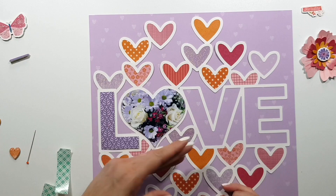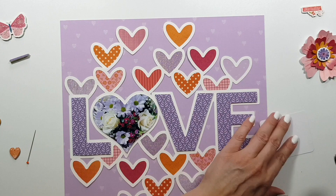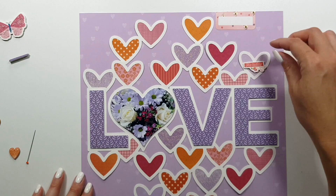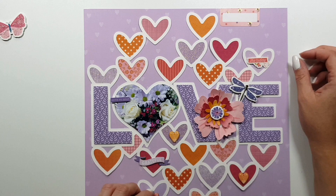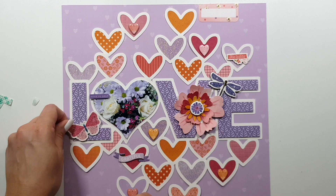I noticed all my stickers started flying — I remember it was a really really hot time when I created this layout. I had the fan next to me and everything was flying around; it was unbelievably hot and I couldn't stand it. Anyway, I already forgot about it because right now it's cold.